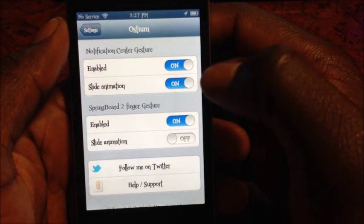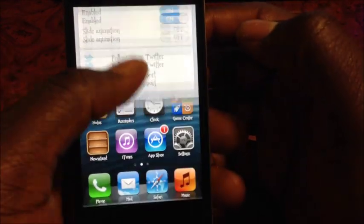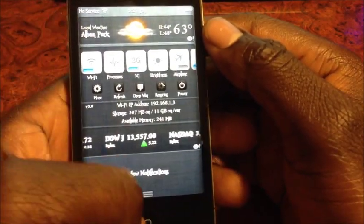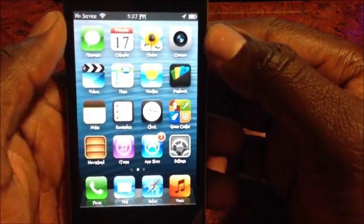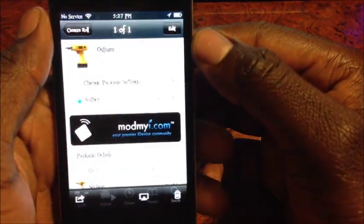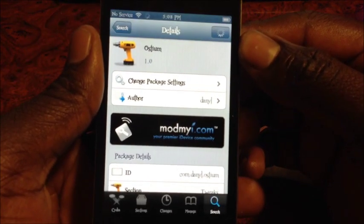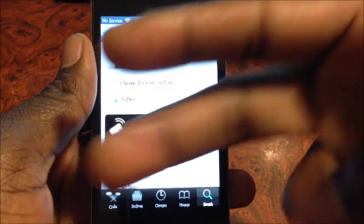That's real cool. So yeah, that's basically it guys — it's called Ostium and it's 99 cents in Cydia. This is Prince with ATP101 — rate, comment, and definitely subscribe for more videos like this. Thanks for watching.